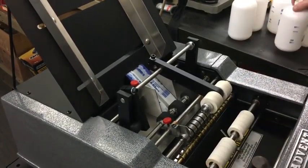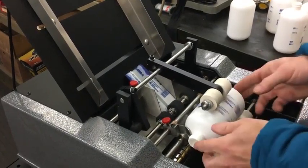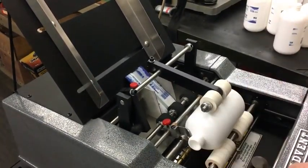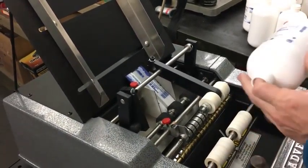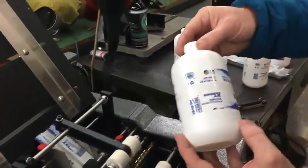You can see we have the standard overhead pressure arm that allows unfilled containers to work perfectly — it doesn't slow you down. And just like that, we've done 10 containers, just like that.